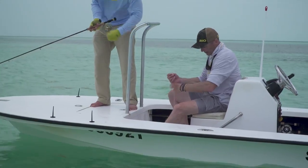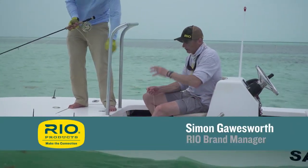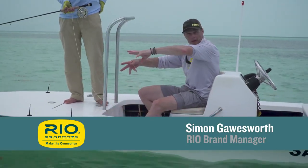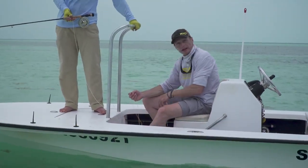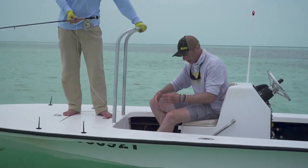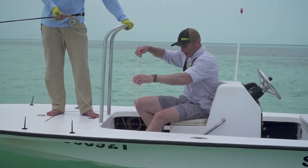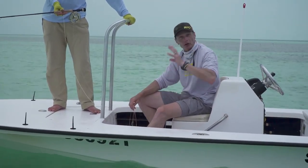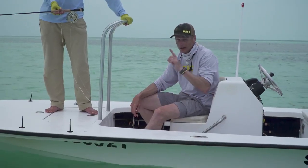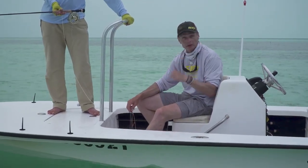One of the jobs you have when you're sitting in the seat is to manage line. You're taking care of it, especially on a windy day when the line is going to blow over the deck. Make sure you're pulling the line into the deck and looking at the coils — he's looking and targeting fish, but you're looking at coils. Sometimes the lines look like a bit of a jumble, so your job is to make sure the line is always going to be ready for that shot, because you're not going to get a lot of shots out in the flats.